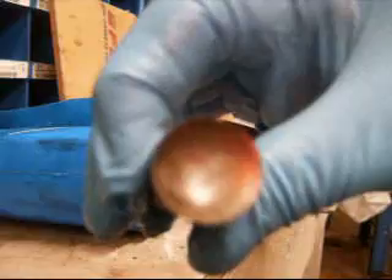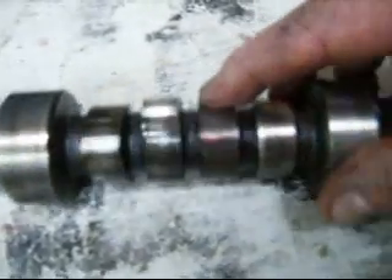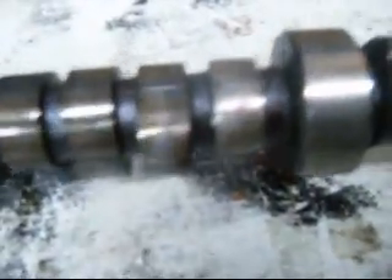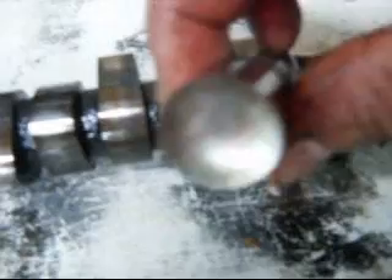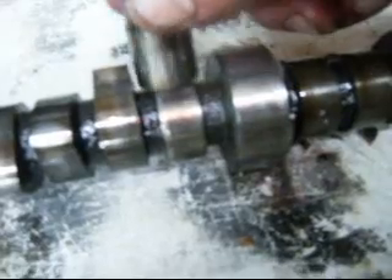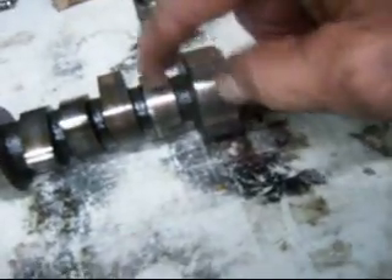See these lobes here — I'm going to roll this up so you can see. Watch this lobe when I roll it around — keep your eye on that lobe. It's just gone. There is no lobe, it's just round, there's nothing there. This lifter that's all cupped out, they've just been grinding away on each other until that valve just wasn't opening at all — it was probably totally seated from the looks of things. That's the culprit right there, that's the bad boy.